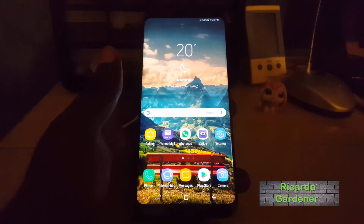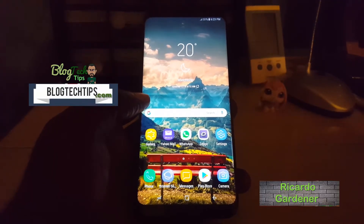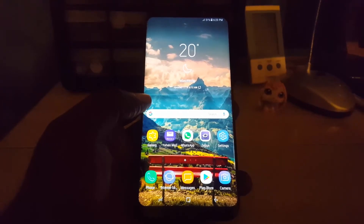Hey guys, this is Ricardo and welcome to another Blog Tech Tips. Today I'm going to show you a very simple and handy trick with the Samsung Galaxy S8, where I'll be showing you how to turn on the blue light filter.